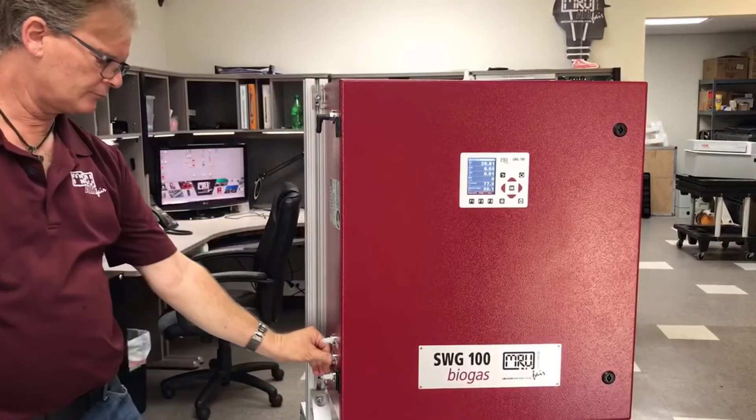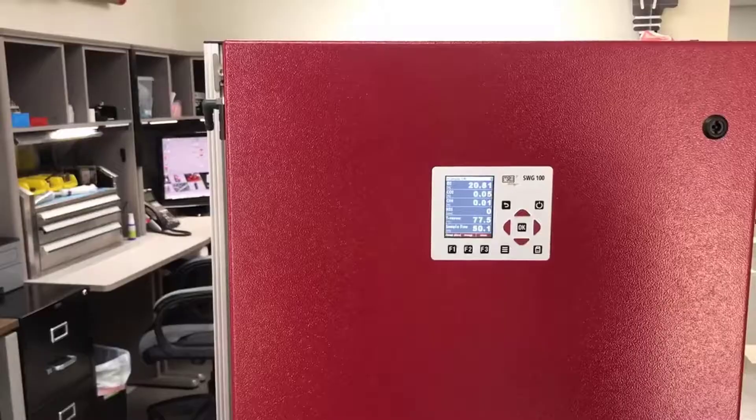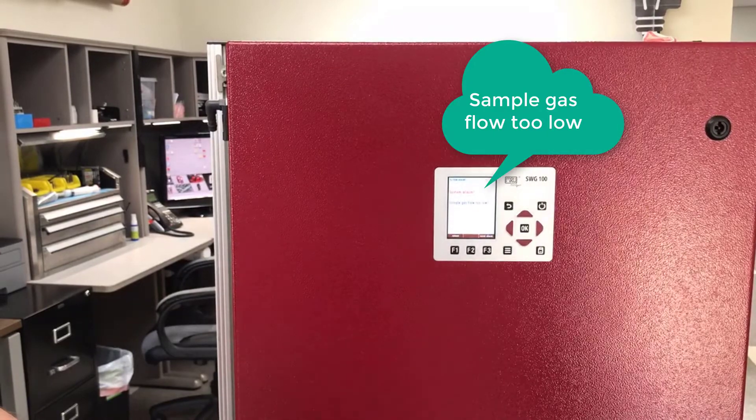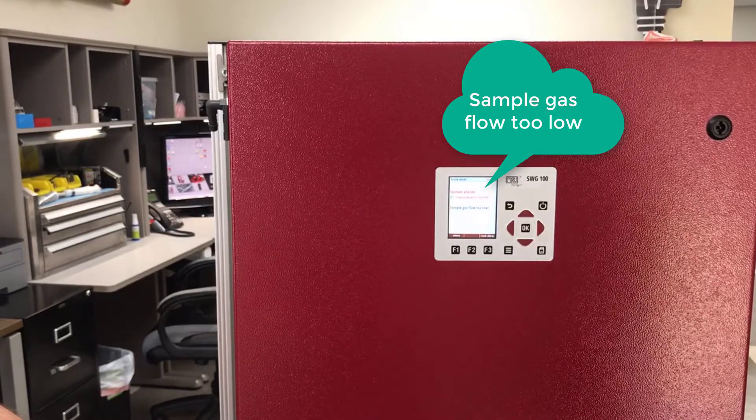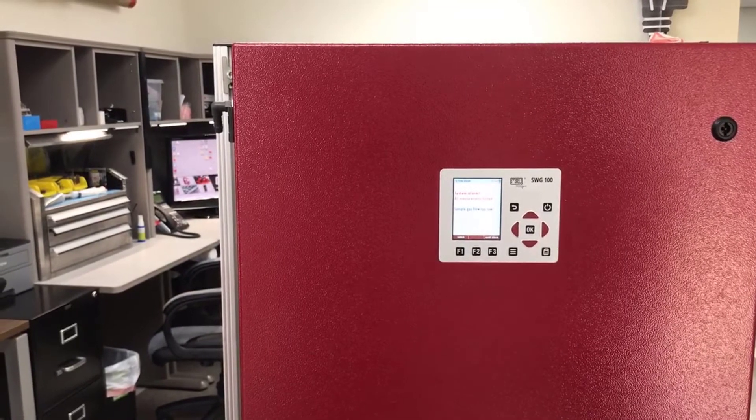The alarm is not a code — it's a full text warning. For example, 'Sample gas flow too low.' The pump then stops working to protect the unit.